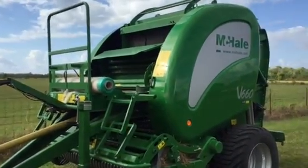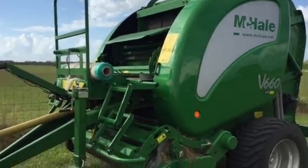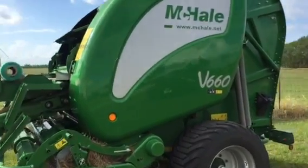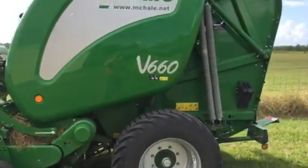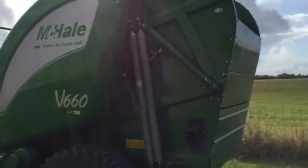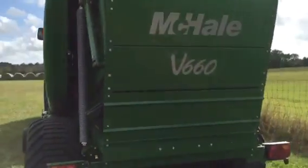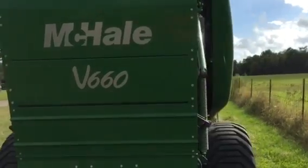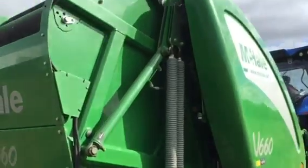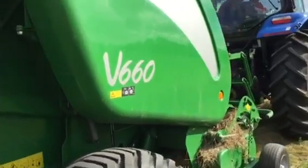Now folks, we own a John Deere and we love that baler — it's been a great baler, don't get me wrong. But I'm going to tell you right here and right now, this McHale V660 is faster. It rolls a higher density bale, and we just couldn't find anything wrong with it. It's heavy built. These Irishmen took every baler they could imagine and threw this thing together — you talking about a nice baler. I can't say enough about it.